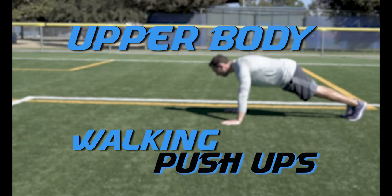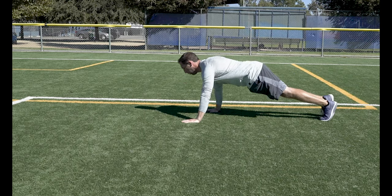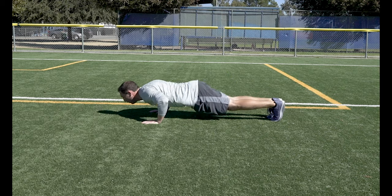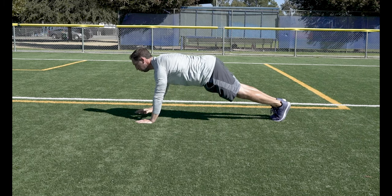Walking Push Ups. After every push up, walk your hands and feet forward before doing another rep. This will help also build those stabilization muscles in your shoulders. You can also do these laterally by walking your hands side to side after each push up.